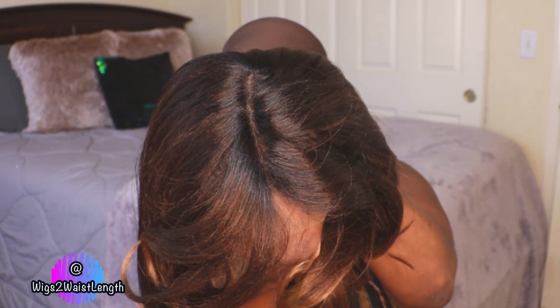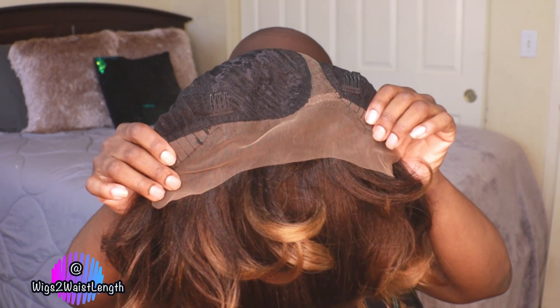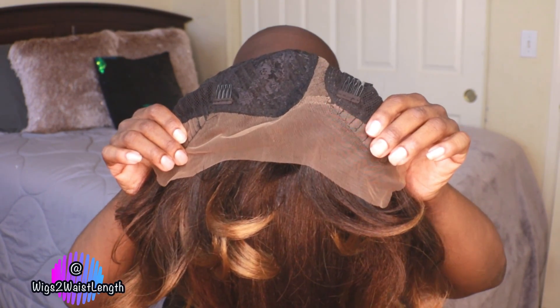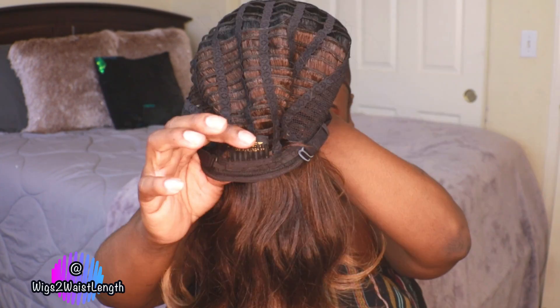You do have typical cap construction — a deep lace part that we'll talk about later. There are two combs in the front, one in the back, with adjustable straps, and you also get a pre-plucked part.